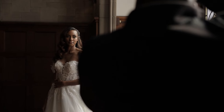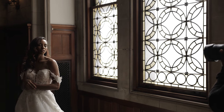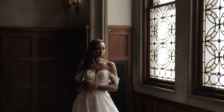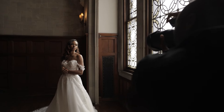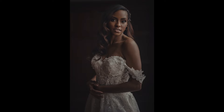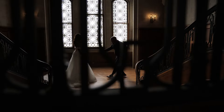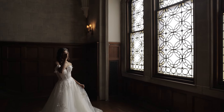Slightly turn the chin towards the window. Slightly turn your body — just give me the chin. There we go, stay right there. Bring the hands down a little bit. Soften that hand just a little bit. There we go, perfect.